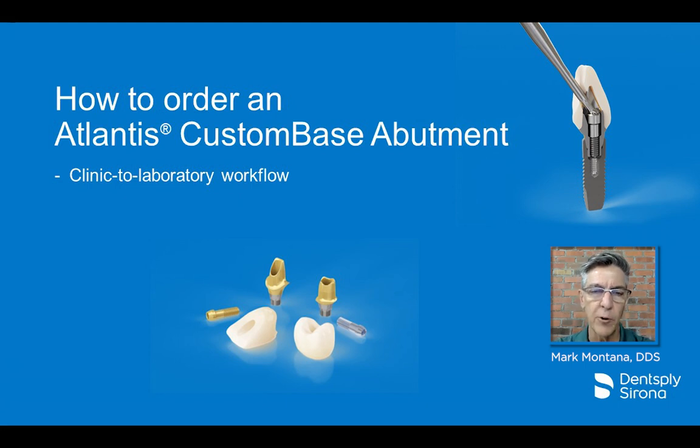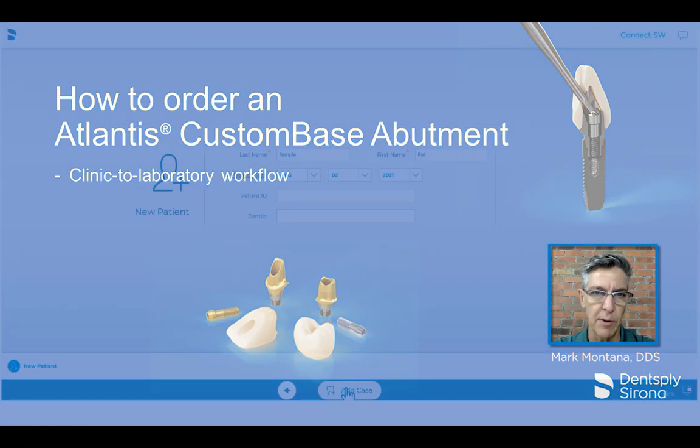Hello, my name is Dr. Mark Montana, and I'm going to demonstrate the workflow to order a Dentsply Sirona Atlantis custom-based abutment.